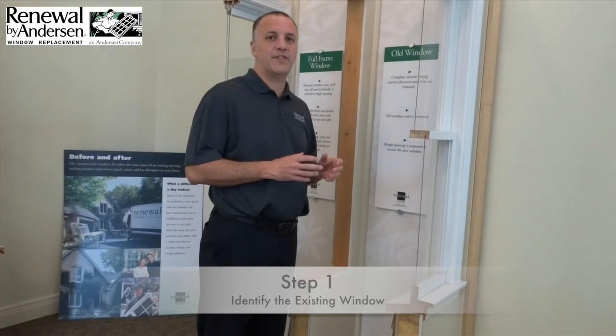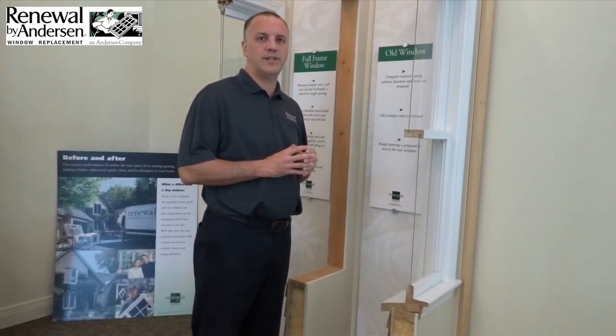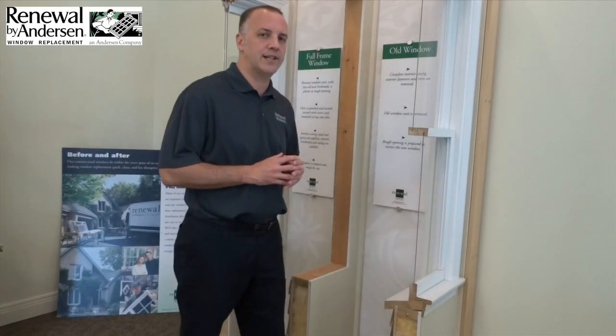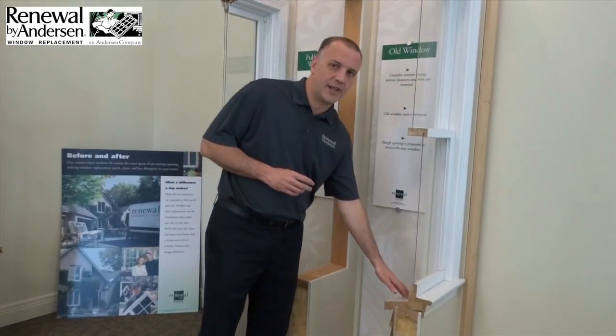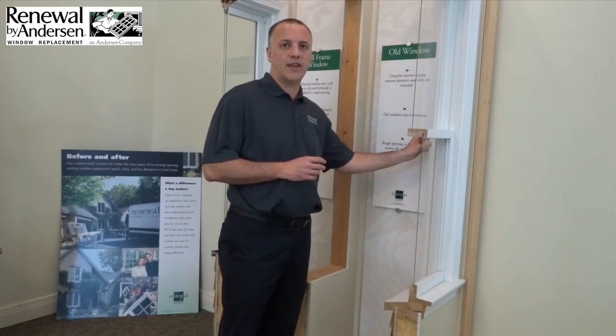The first step is to identify our existing window. As we're showing here, a typical wood double-hung window with an interior wood stool and apron, interior wood casing, and in this case an exterior wood sill and exterior wood casing on the outside.